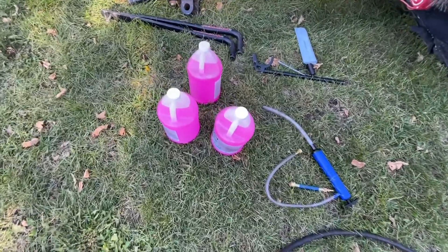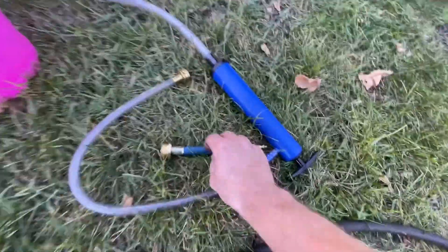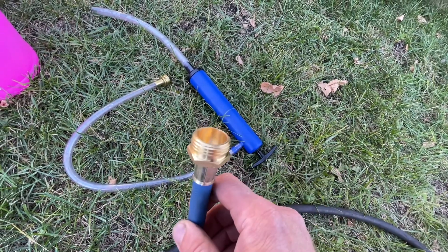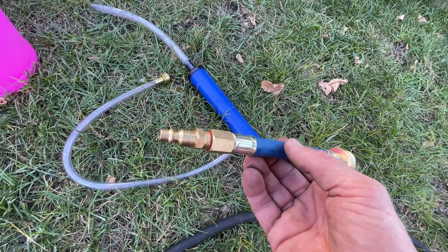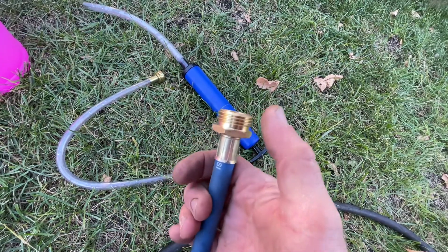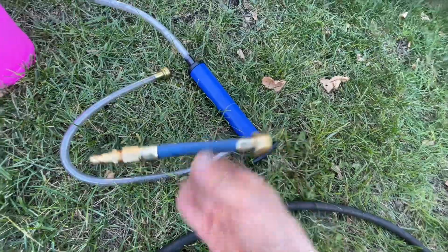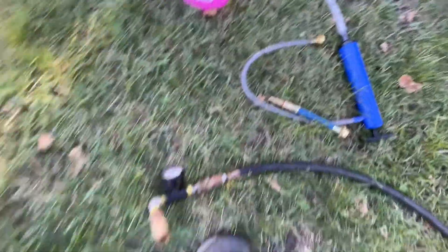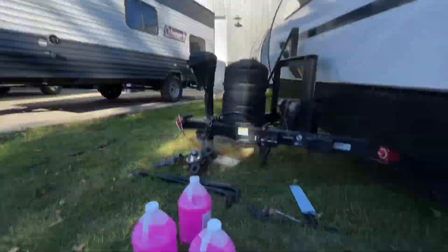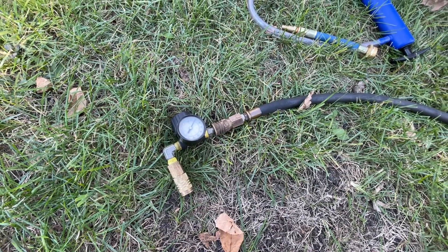Here's what I've got for supplies. I've got three gallons of RV antifreeze, the Camco hand pump, the Camco fitting to go into our city water connection — just a regular garden hose style — and I've put a fitting on the other end that fits with my air compressor fittings. I also have an inline regulator on the end of my air hose. I'm running shop air, so it's easy to put a regulator on the end and make sure I don't over-pressurize the system.